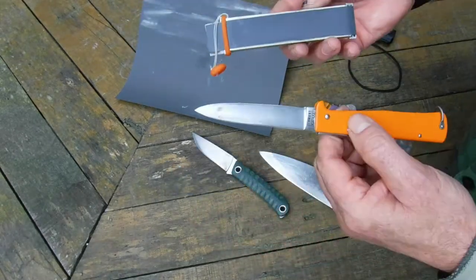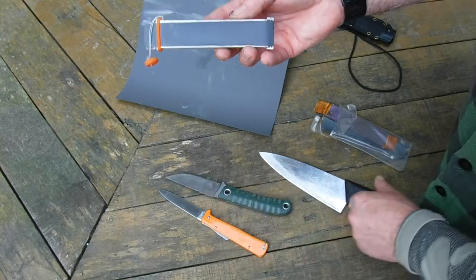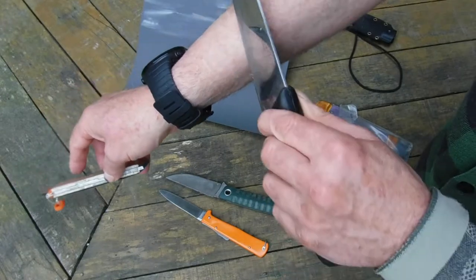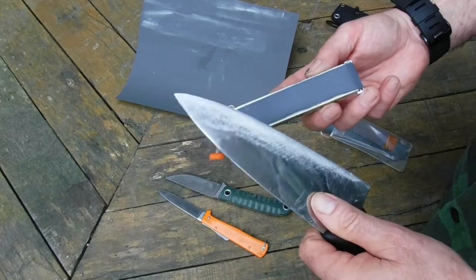So these two I'd already checked — they're already sharp, so I really can't illustrate on those. This one here is hopelessly blunt, so I'll see how long it takes to sharpen.